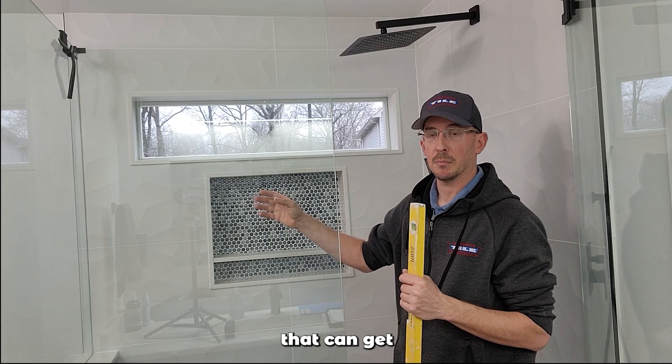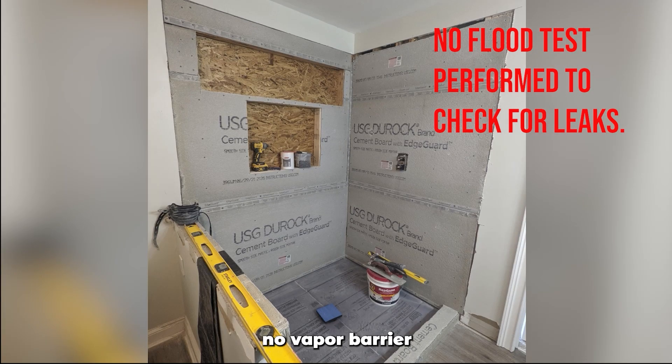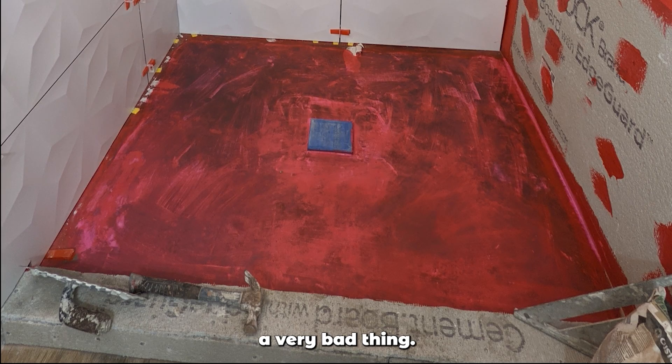That doesn't deal with the water that can get in between where the waterproofing ends and it goes to the cement board. Plus they have no vapor barrier behind the cement board to stop water that gets in there from going into the wall cavity. That's a very bad thing. Secondly, they took the topical waterproofing and put it on top of the mud bed, which actually makes the problem worse. That creates what's called a moisture sandwich.